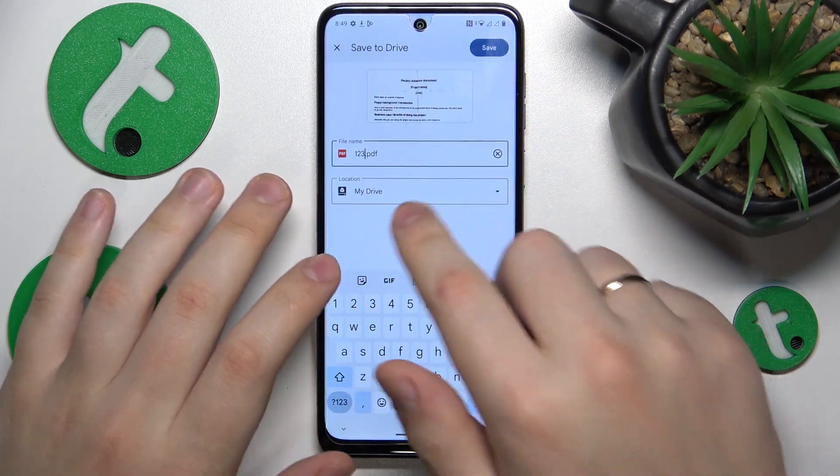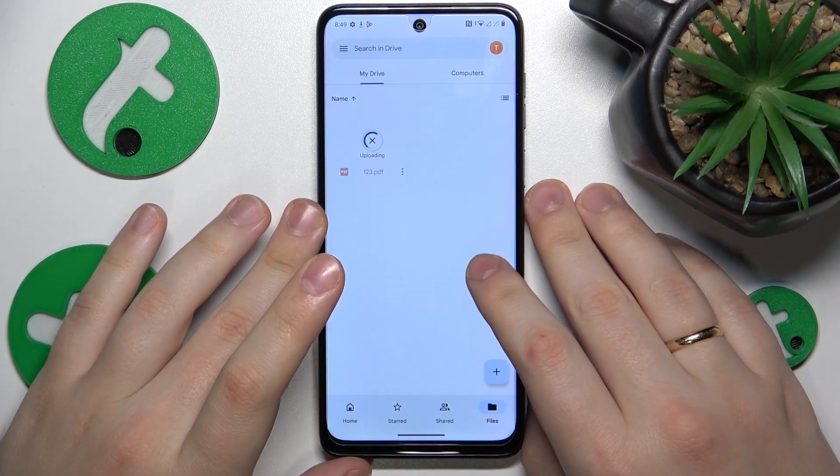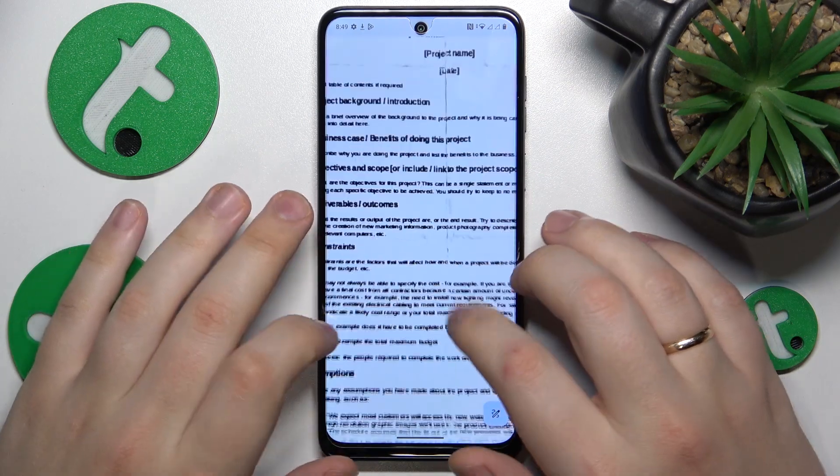Here you can change the file name and the location the scan will be saved to. Within a few seconds, once the file is uploaded to Google Drive, you'll see the finished result.